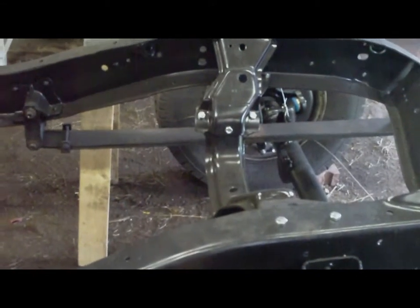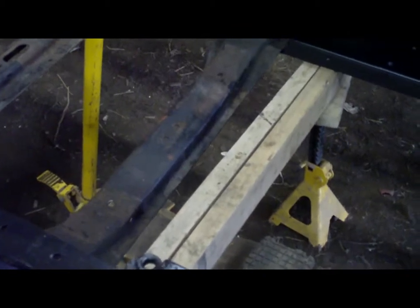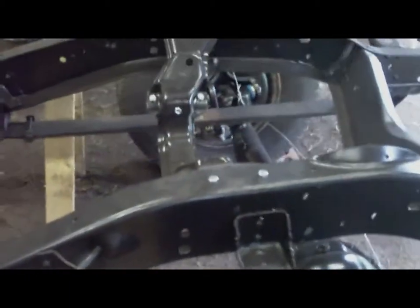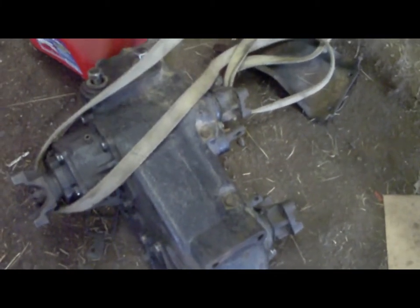I think the next thing to work on is installing the engine and transmission in the frame. Which will mean I should clean up and paint that transmission crossmember as well as the brackets on the floor there. But I'll test fit it once the front axle is back in, and from that point I can determine where this divorce transfer case goes and figure out how I'm going to mount that.